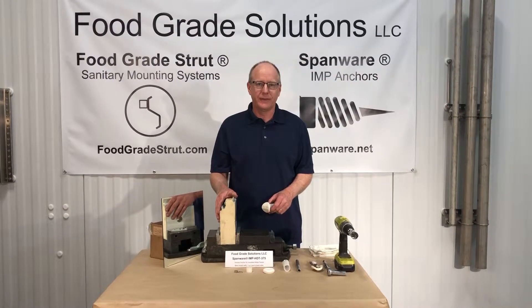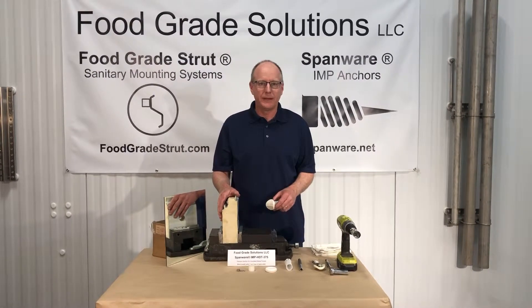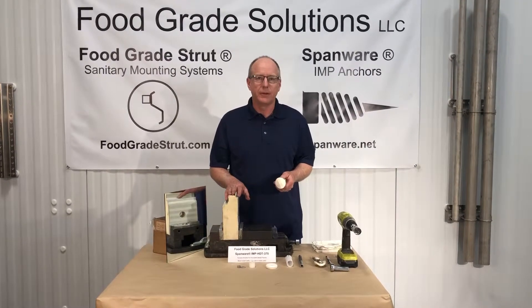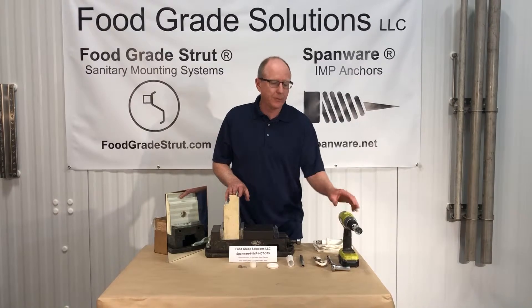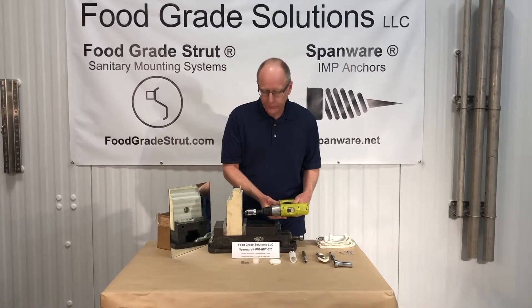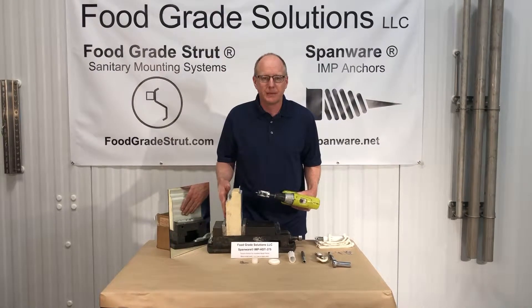Hi, I'm Jim with Food Grade Solutions and today I'd like to demonstrate how to perform a blind installation of our Spanler IMP anchor in an insulated metal panel. The first step to perform this installation is to take an inch and an eighth hole saw and drill through the IMP panel all the way out the backside.